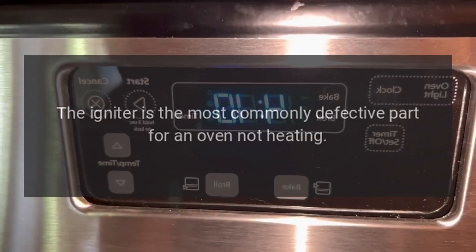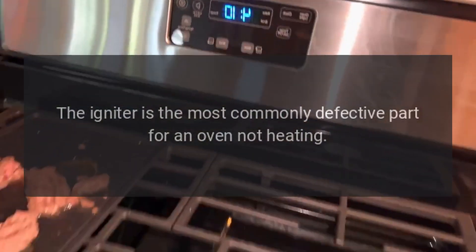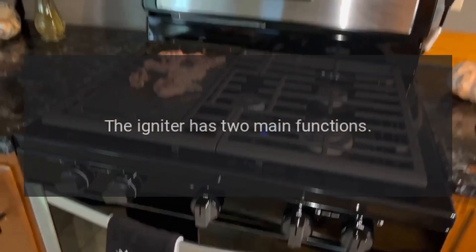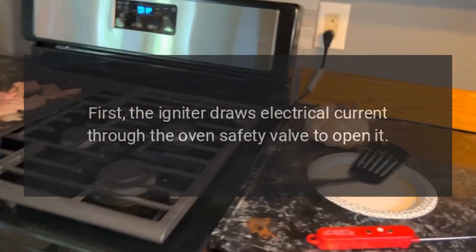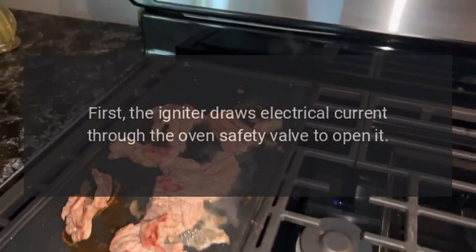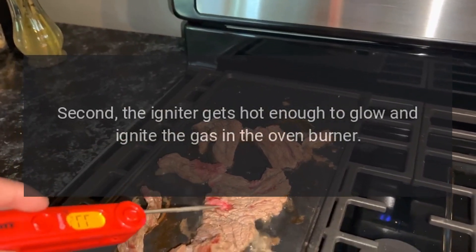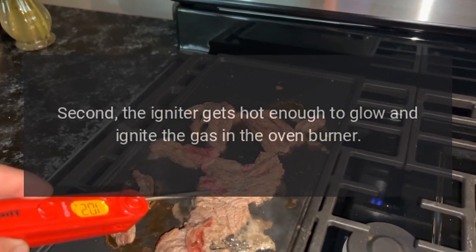Igniter. The igniter is the most commonly defective part for an oven not heating. The igniter has two main functions. First, the igniter draws electrical current through the oven's safety valve to open it. Second, the igniter gets hot enough to glow and ignite the gas in the oven burner.